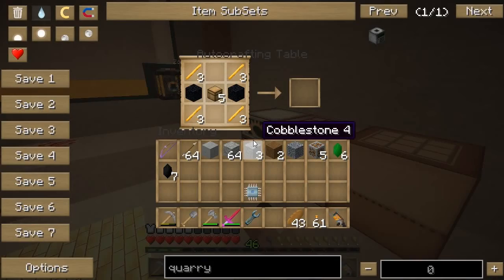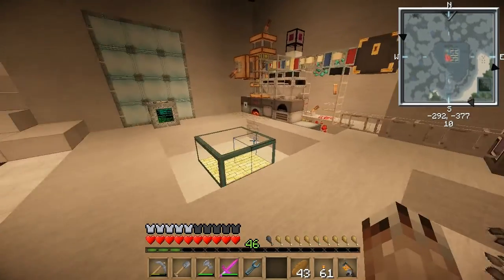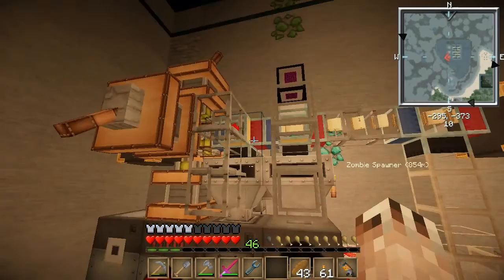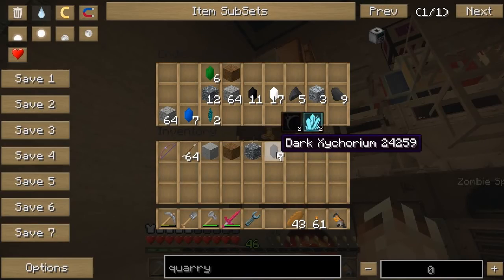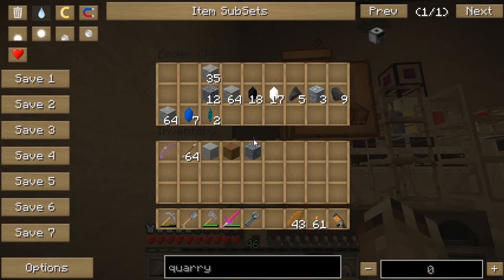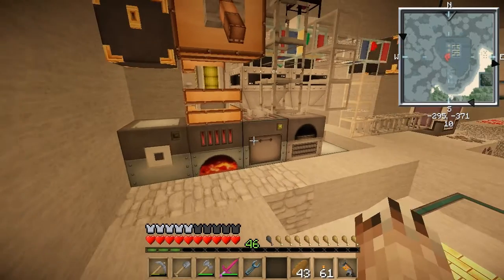I'm going to need to keep watching my ore processor to make sure it's working well, because my turtle is now going to be dropping stuff in. There's some stuff coming in now — redstone gravel. Let me go ahead and drop some stuff in there. I think even if my mining turtle and the tree farm turtle dropped items at the same time, it won't overflow. Just got to make sure this thing has enough energy to power all these machines.